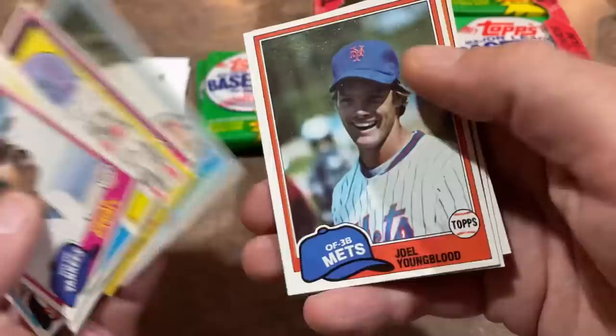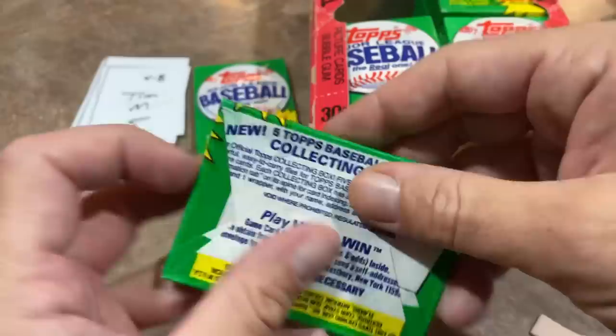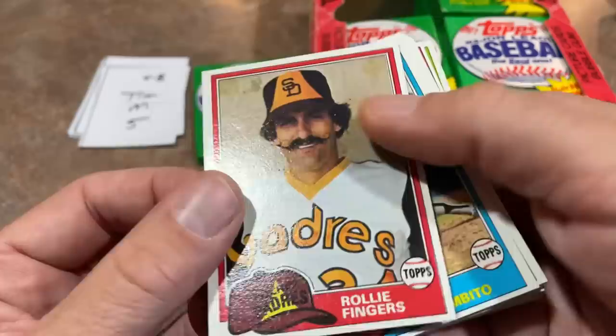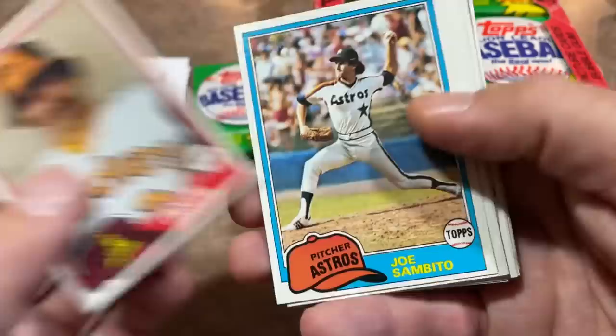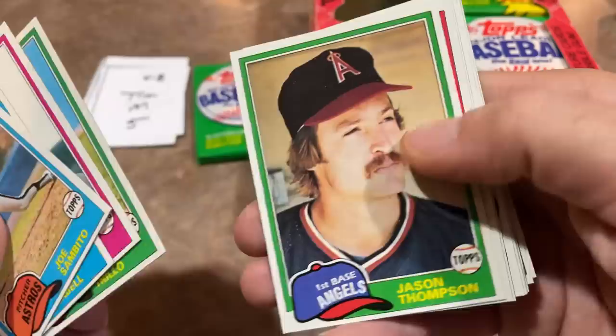I was literally about three months old when this release came out, so I never got to rip a box of these as a kid. Rollie Fingers coming up — there's that mustache, Hall of Famer. He's on the back of the pack so he may have a little wax stain. Let me get that gum off Ron Camp. Nice Rollie Fingers — I'll put that aside with the Hall of Famers for Tim.